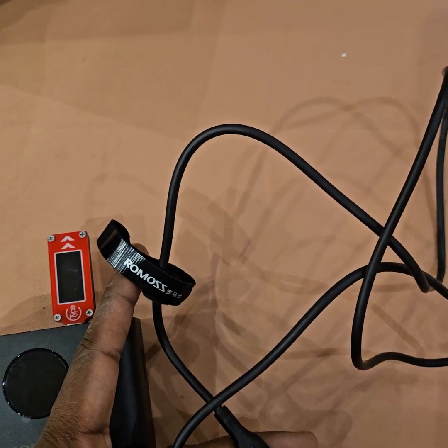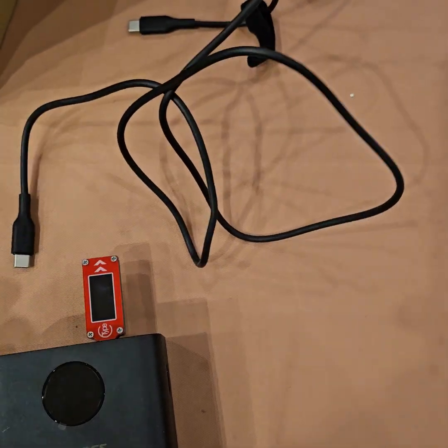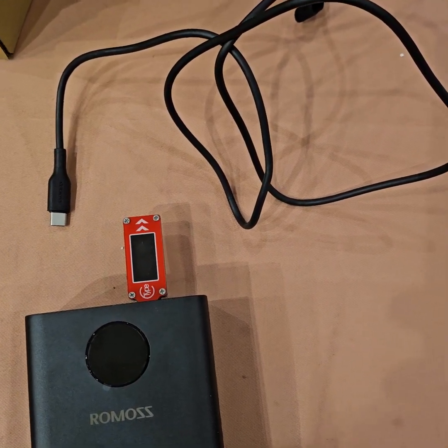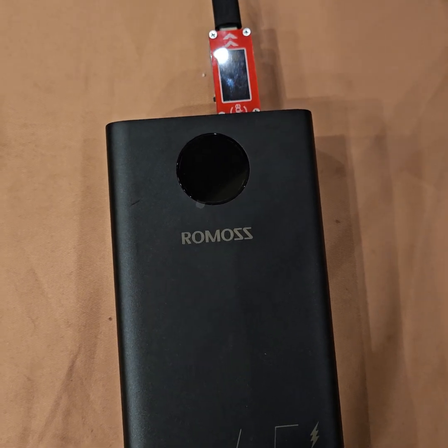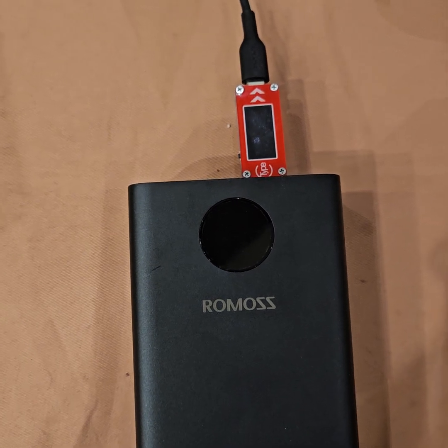It also came with a cable which is not very long but will serve the purpose. Let's discharge it to see whether it can discharge to another power bank.